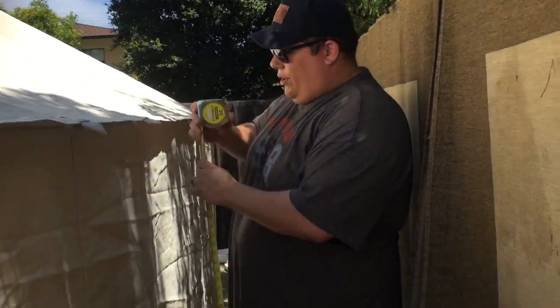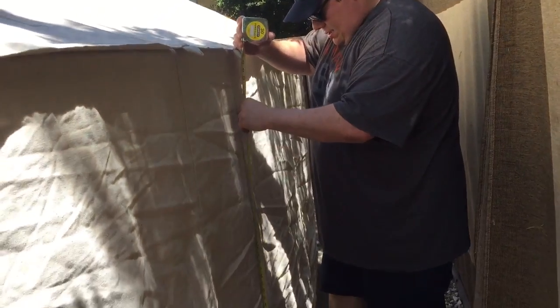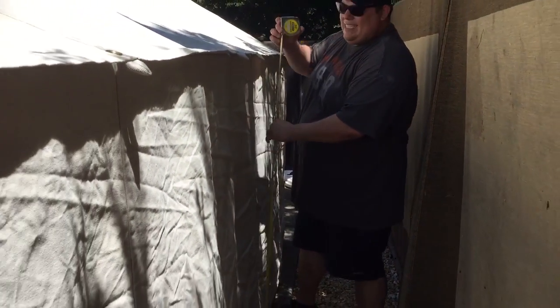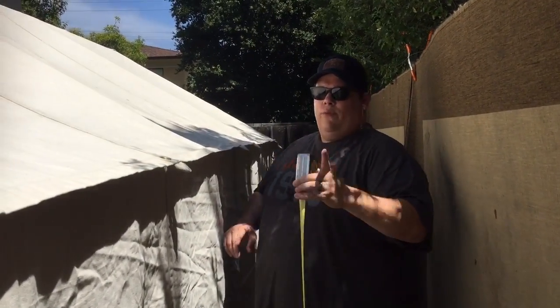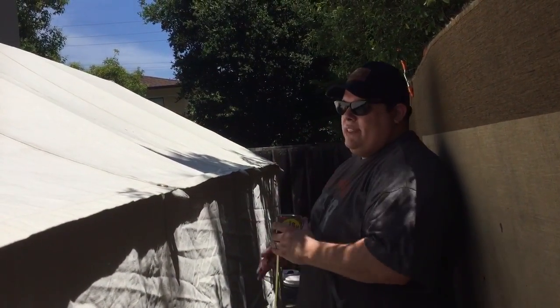Now, from the grommet to the floor is exactly 60 inches, so this is five feet tall. And you can see we have one, two, three, four, five, six total grommets.